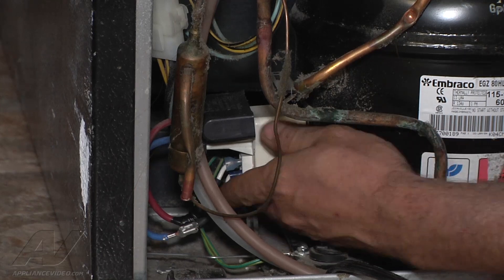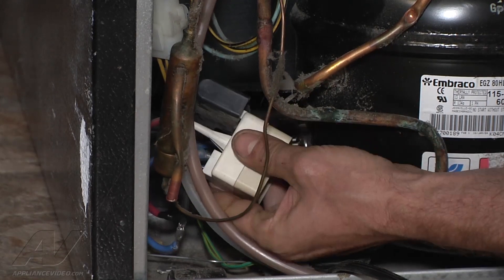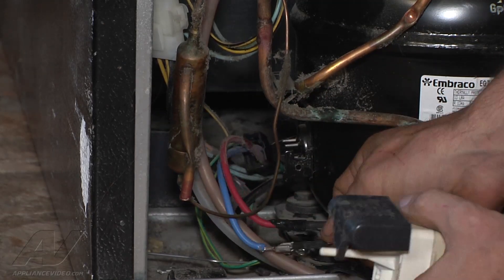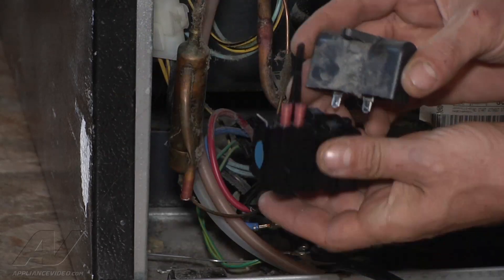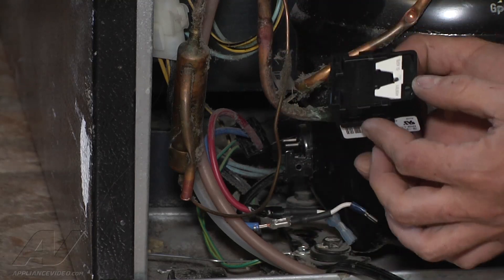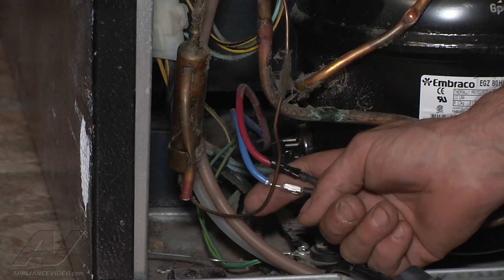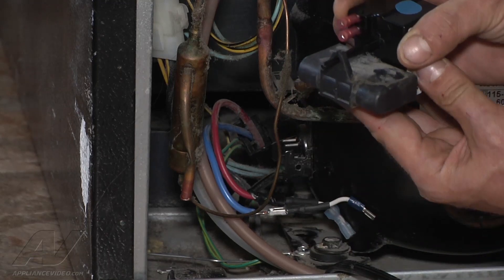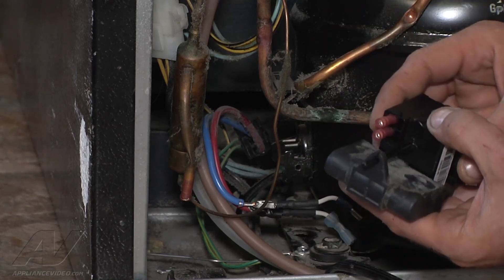The first thing we're going to do is remove our old starting components from the compressor. We're going to take those off, remove our capacitor, and put that right on to the new starting components. While these are the original equipment starting components, the old terminals are much larger, so we're going to install some new terminals and repair the wiring to them, then install it on the compressor.